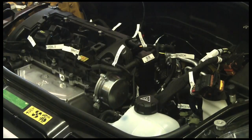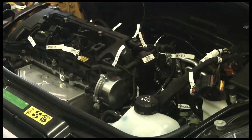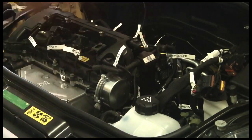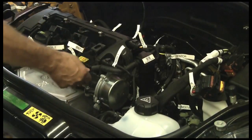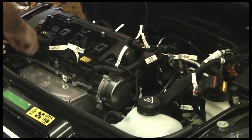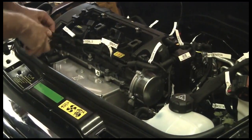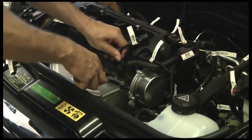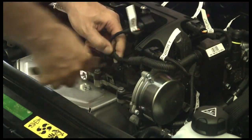We've got everything we can get to from the top, and we're going to have to start cutting away some zip ties and removing that. We've got some tie-downs that aren't a whole lot of use to us, and we're just going to have to cut them without damaging the wire, because the point of this exercise is to keep all the wires and everything intact. We're just going to start attacking the zip ties that are all over here and clean this up.